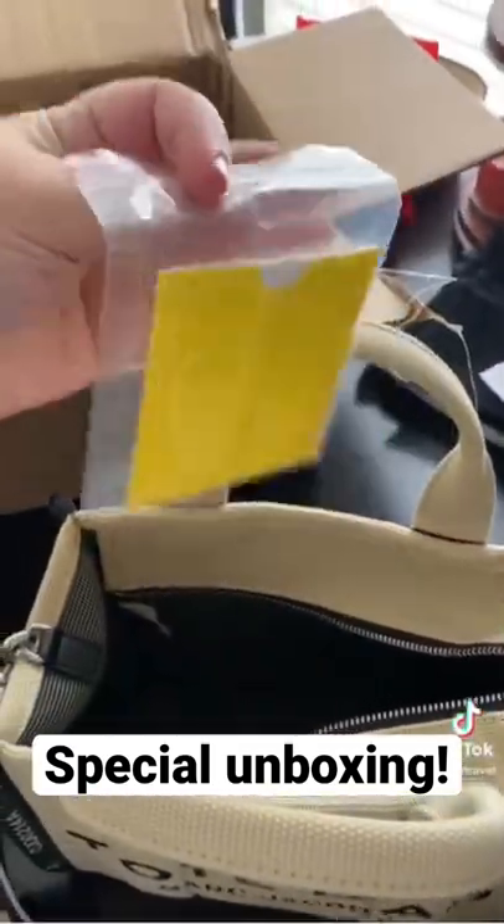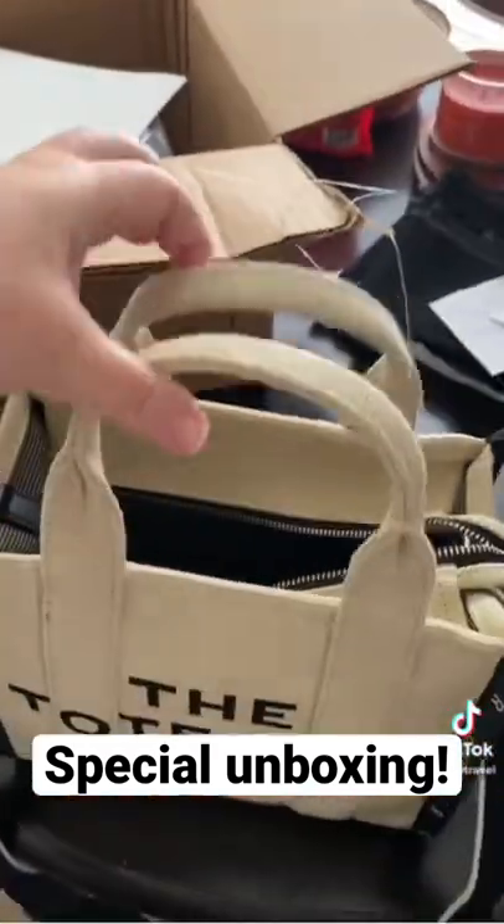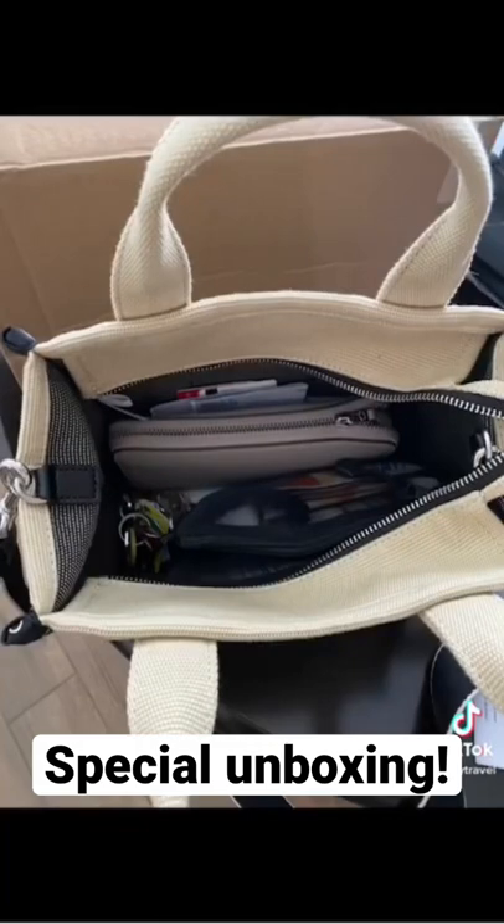Inside there's just the care instructions. It's completely open inside — there are no pockets. So you definitely need some organization. And there it is all finished. Thanks so much for watching.